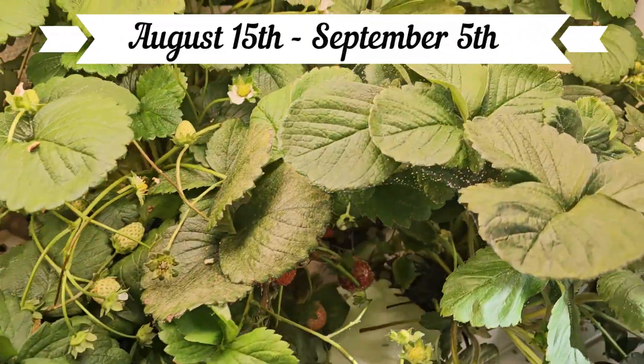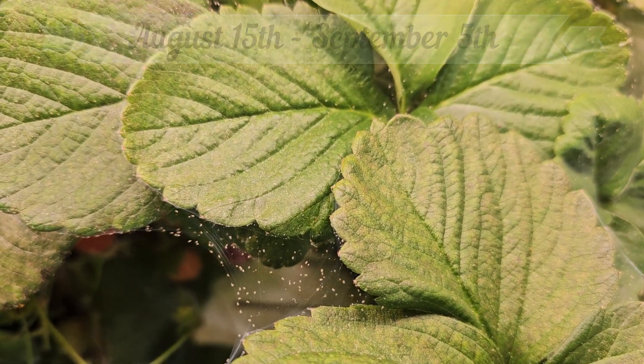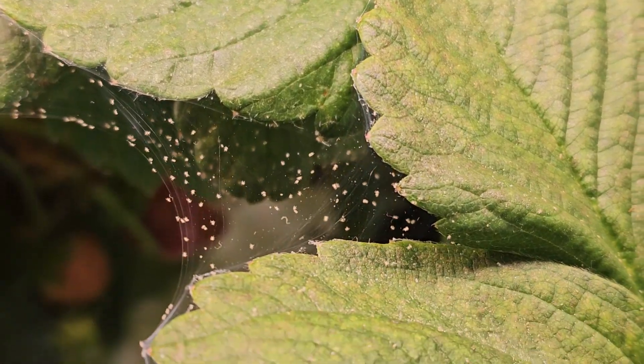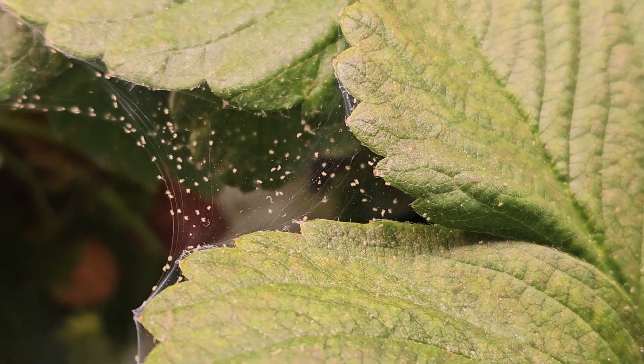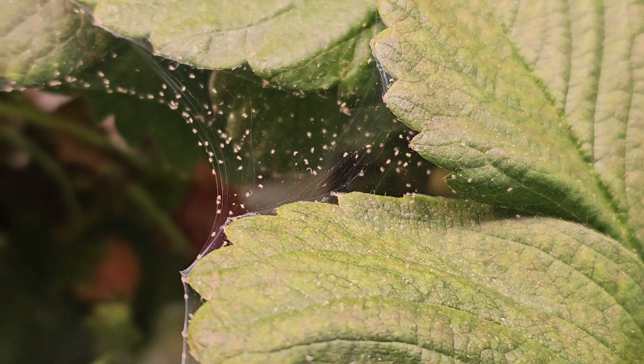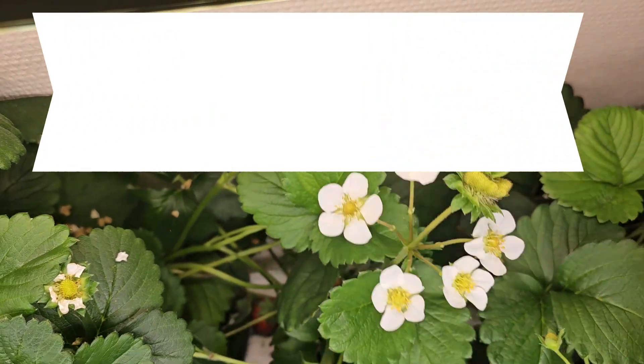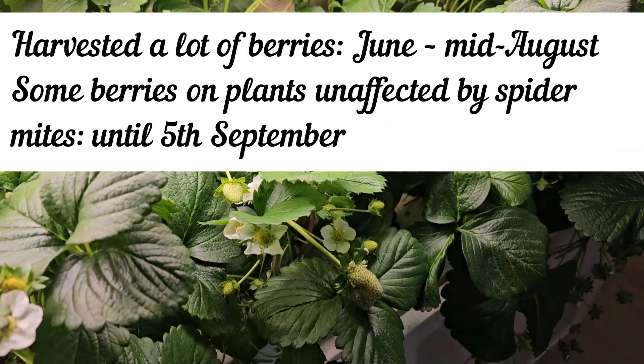Even indoors, pests can find a way in. These spider mites likely came from outside — we keep windows open, go in and out to the garden, and even our cats can carry them in. It took months before we even saw any spider mites, and we still had an amazing harvest.